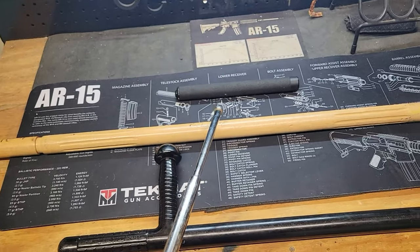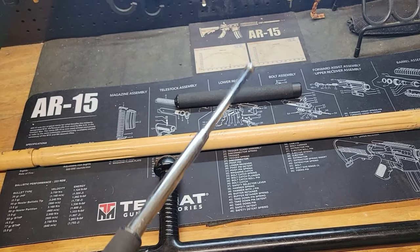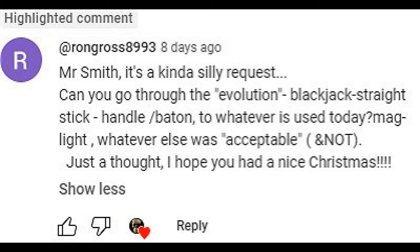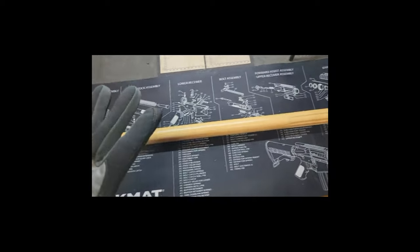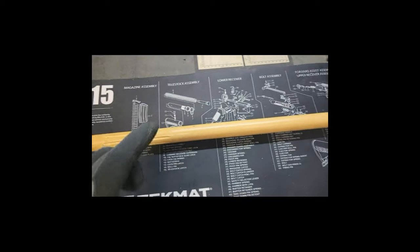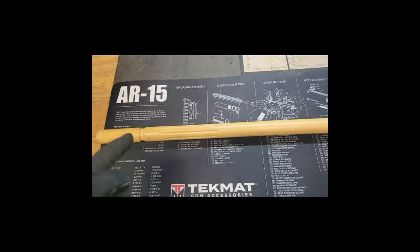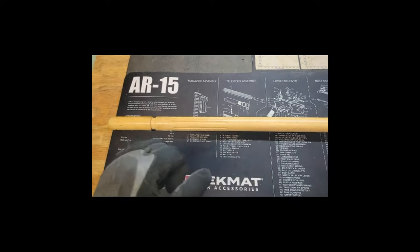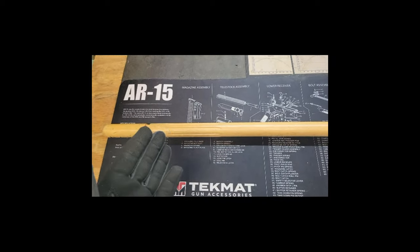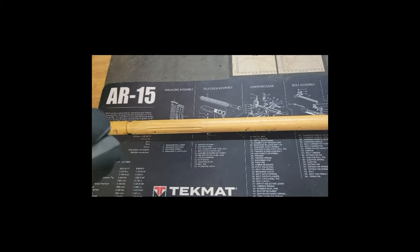A quick shout out to Ron Gross who suggested this — I'll put a screenshot of his request here. So the police baton — this one I have here is actually a wooden riot baton — dates back prior to police. These were originally designed and used in the early ages as a bludgeoning instrument, a bludgeoning weapon meant to hit people with.